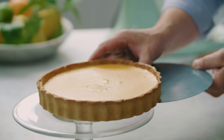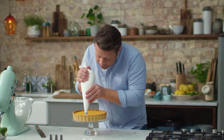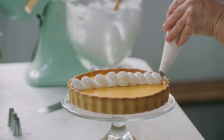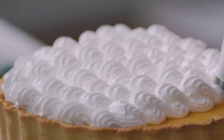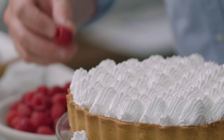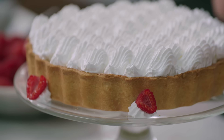Now we're going to decorate this beautiful lemon meringue pie. In with the lovely meringue — start in the middle, squeeze, and go down. You can put as much meringue as you like. I quite like that ratio — the balance of the sweetness of the meringue against the sourness of the filling. Make it look exciting. You can take a little bit of raspberry and just push it in — just have fun with it.